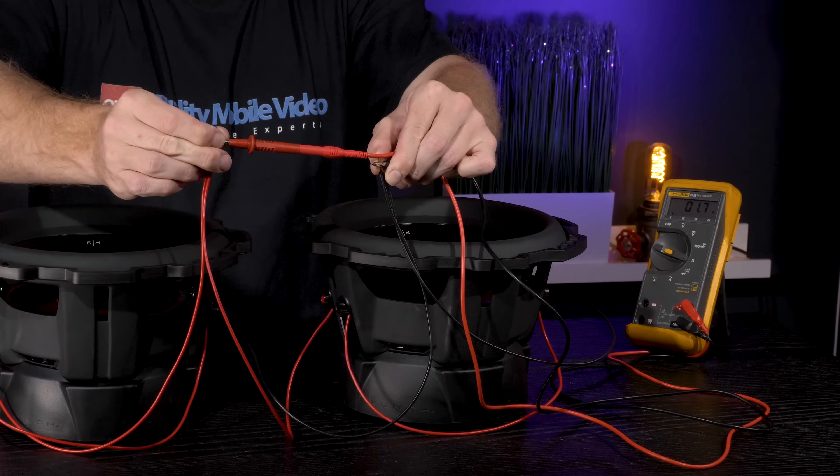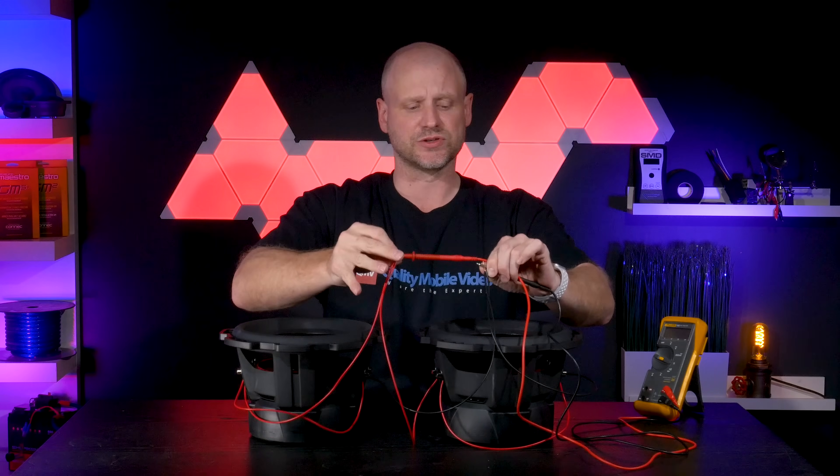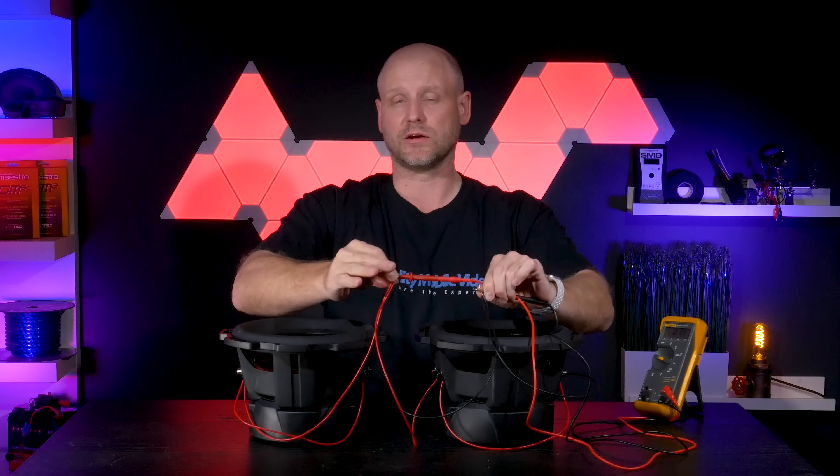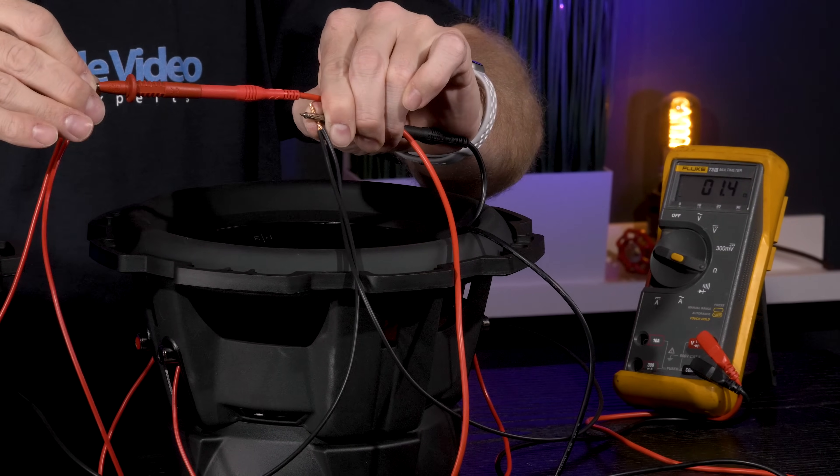What we're measuring here is resistance — we're not measuring impedance. Impedance changes once the woofers are installed in an enclosure and playing. But this gives us an idea as to the load that our amplifier will see.